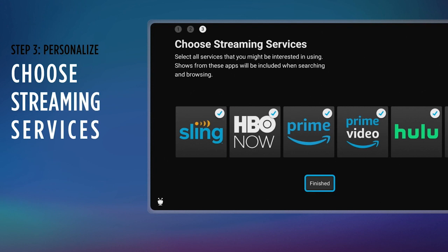TiVo integrates about 20 streaming apps into its interface including all of the most popular ones like Netflix, Sling, HBO Max, Amazon Prime Video, Hulu, Showtime, IMDb TV, Pluto TV, Peacock, Paramount Plus, YouTube, Tubi, and more. TiVo aims, as it says on its box, to put shows, movies, and live TV in one easy-to-find spot, and we think it does a pretty good job of that.